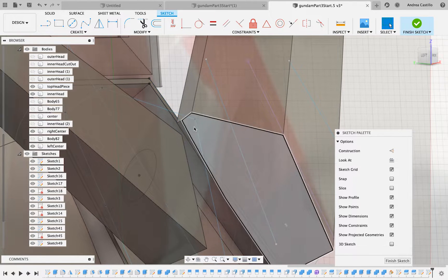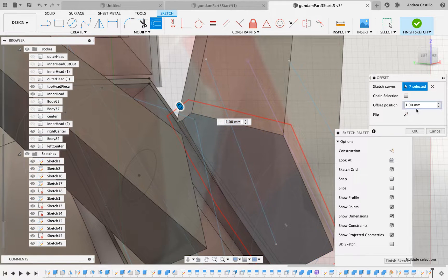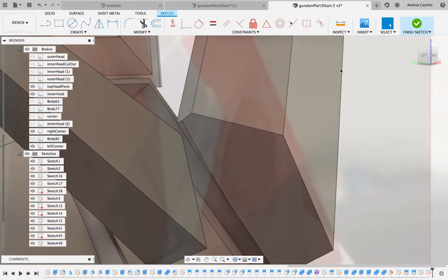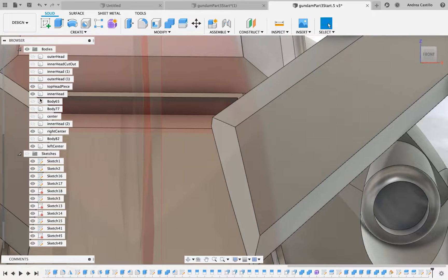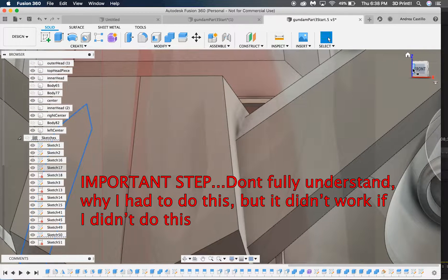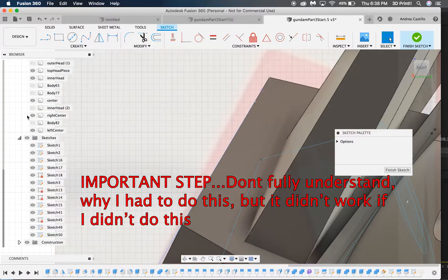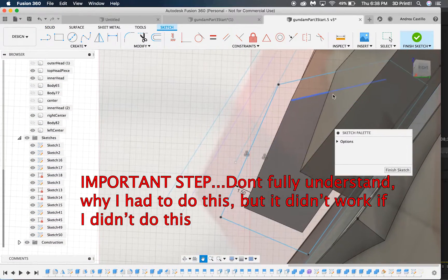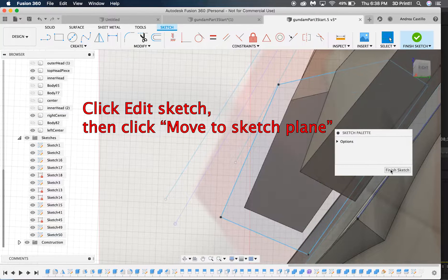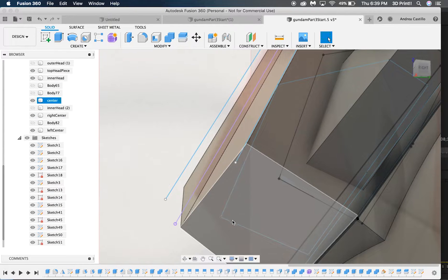The offset is what we are going to use to cut into the centerpiece so that the horn pieces can fit in. If you're not 3D printing this, you don't have to do it, but this is something I wanted to include in my 3D design. Honestly, I'm just learning Fusion 360 as I create this tutorial, so bear with me for all the weird things that are going to be going on. But you need to do this if you're running into the same problems.